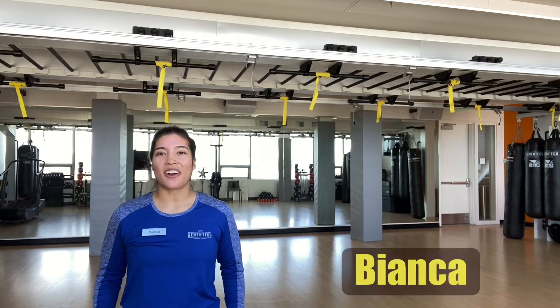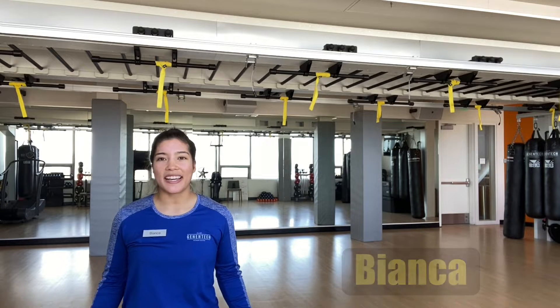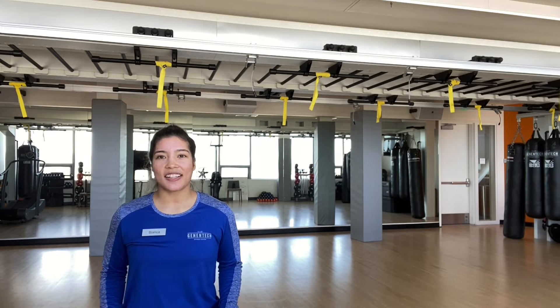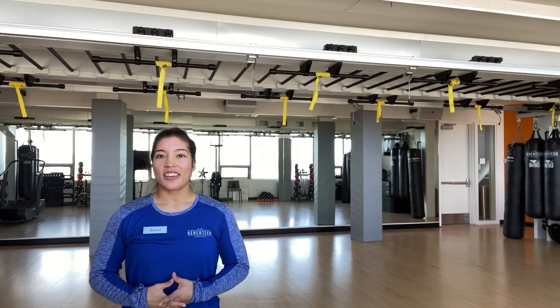Welcome back to the vault. On Fit Tip Tuesday I showed you some stretches that will help with shoulder mobility. Today I'm going to show you some exercises that will help with strengthening those joints and muscles.